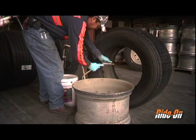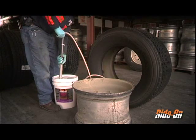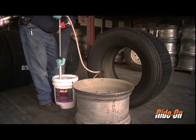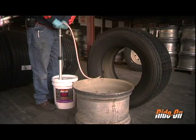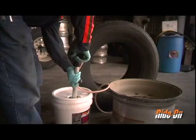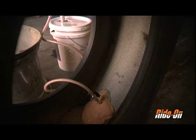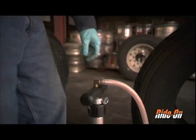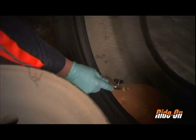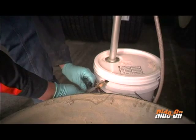Open the ball valve on the pump chuck and then place the pump chuck into the installation tire. Draw the pump upwards and begin the installation process. Pump until the proper dosage has been installed in the tire. Remove the pump chuck, attach it back in place on the valve stem on the side of the pail, and close the ball valve.